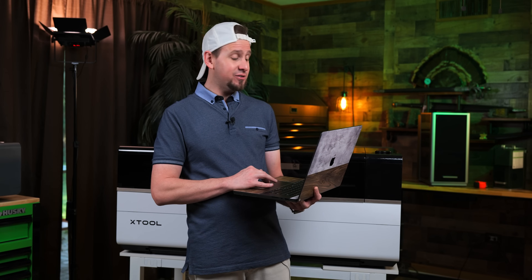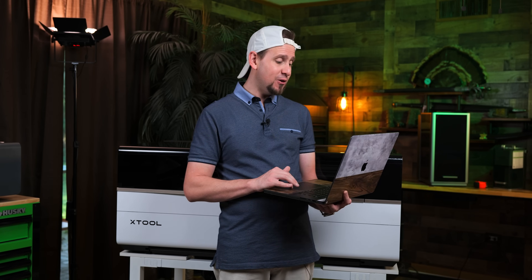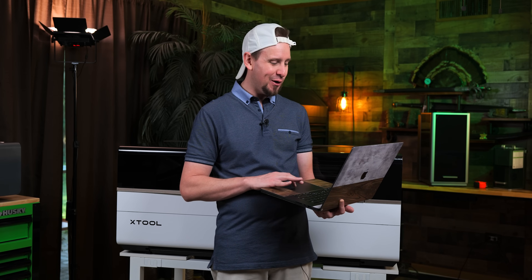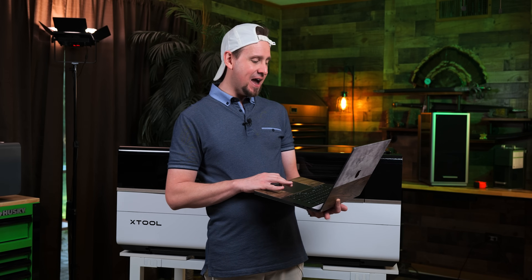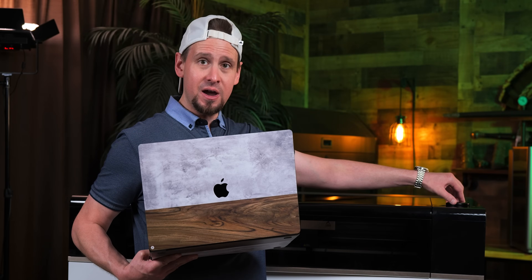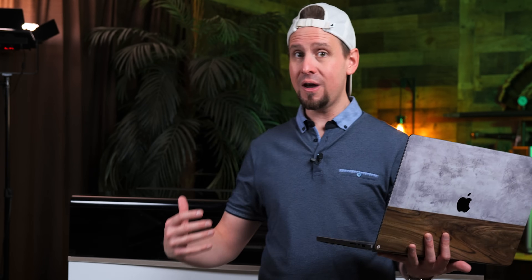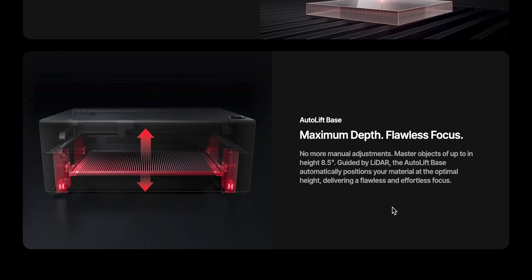What I am most excited about with this laser — my favorite feature — is the auto-lift base. They're saying no more manual adjustments: master objects up to 8.5 inches with the guided LiDAR. You can actually turn this and raise it up. Seeing a CO2 laser — not only a CO2 laser, but an industrial CO2 laser — that automatically rises is absolutely awesome.